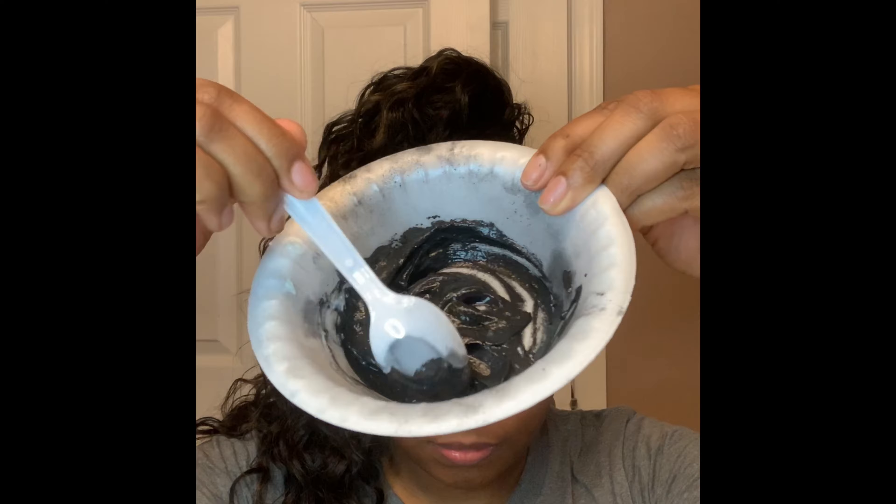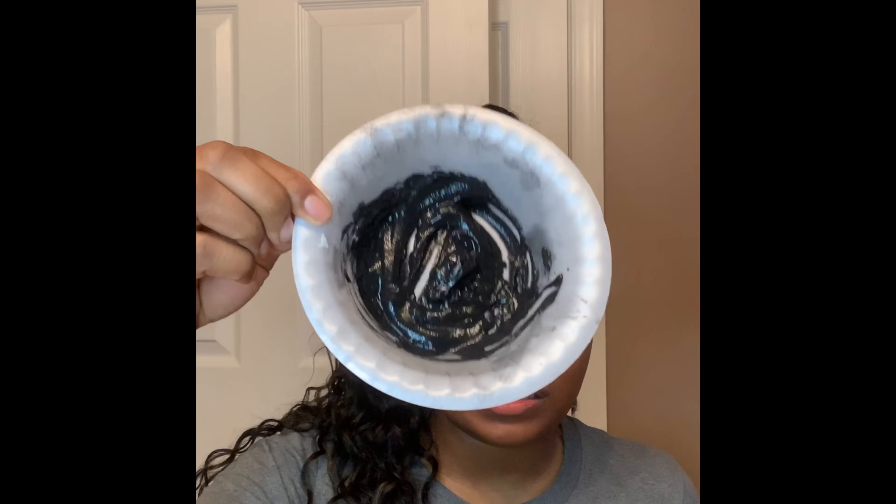All right, so we're going to mix the mask. Once the mask is ready we can begin to apply it with our facial mask brush.